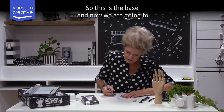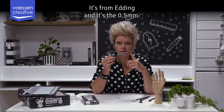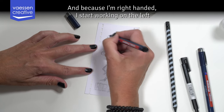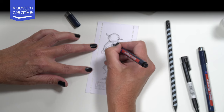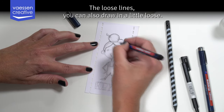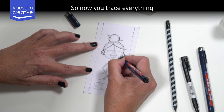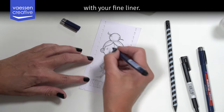This is the base and now we are going to trace everything with this fine liner — it's from Edding and it's the 0.5, so it's an average size. Because I'm right-handed I start working from the left top so I don't smudge my ink. You trace everything in straight lines — you're not going to sketch with your fine liner. I see some people do that, but with this fine liner you trace clean lines.